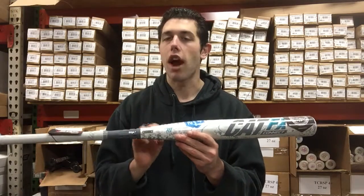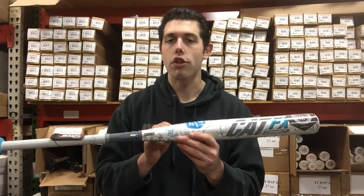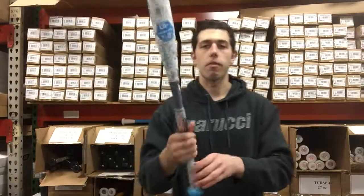Great bat. I would say definitely try it, because Marucci Fast Pitch Softball bats are no joke. You can find it on Closeout Bats, Shop Smart, and save big bucks.